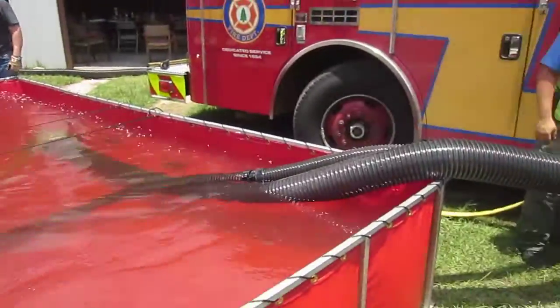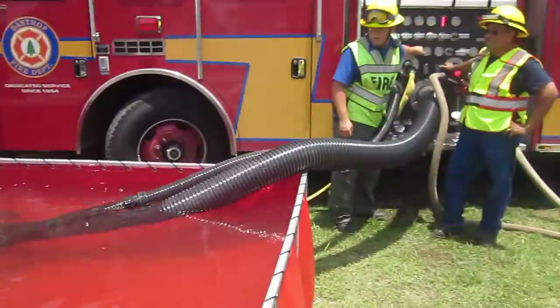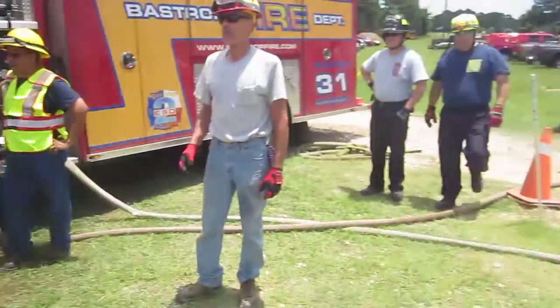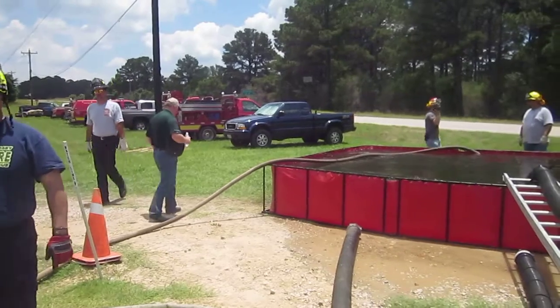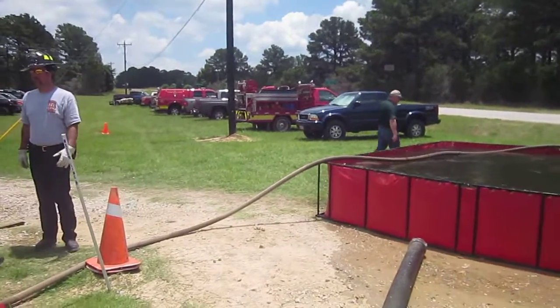It's enough to run additional jet siphons, so good job. There is some advantage to carrying that extra small hose — they got it off that wildland rig over there. Good job on picking up additional water. That's the way to do it.